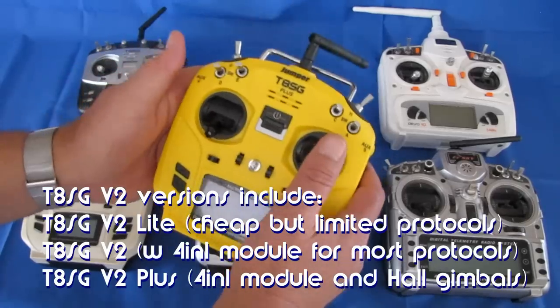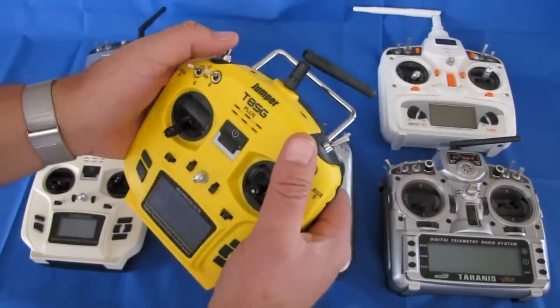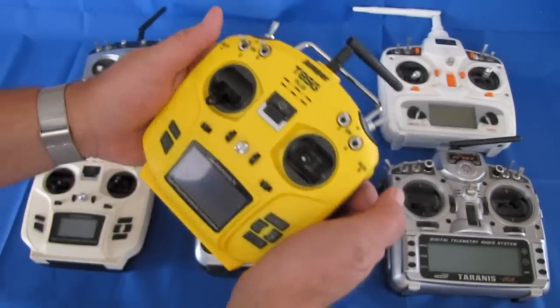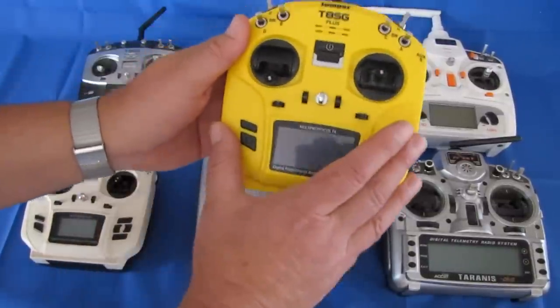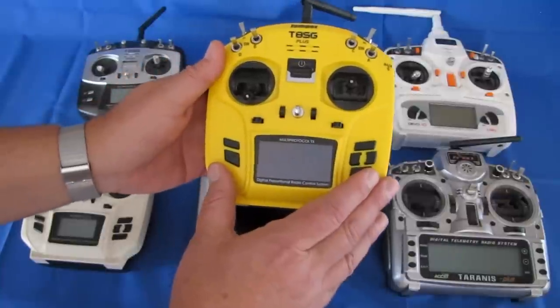The T8SG Plus is still a nice transmitter. This is actually my favorite transmitter that I still use to this day — it meets all the needs that I have. But some people want more, and some people didn't like that this used deviation firmware. They prefer to use OpenTX firmware.